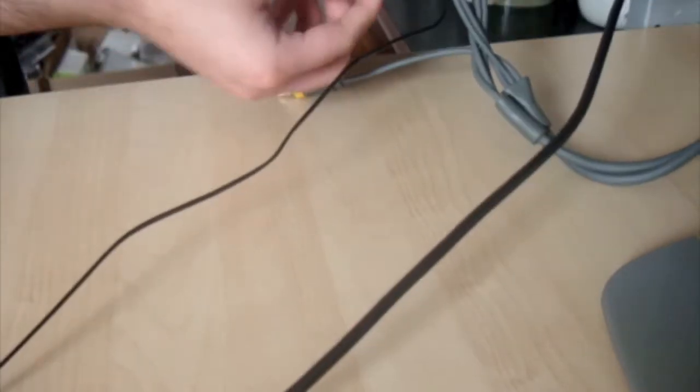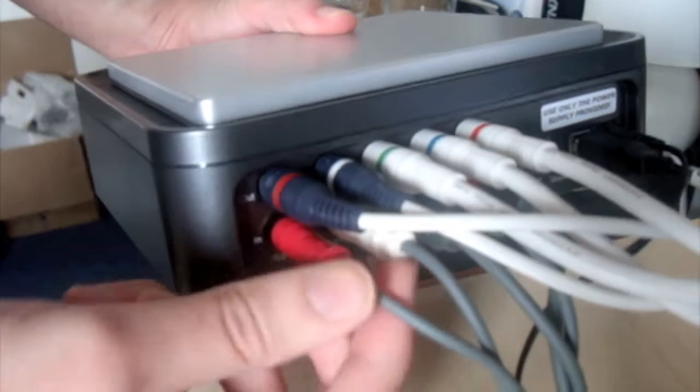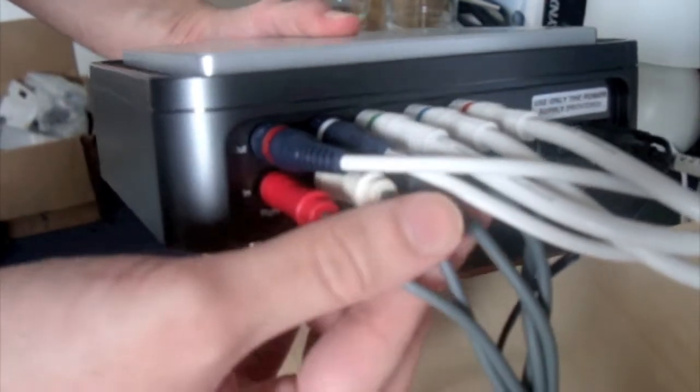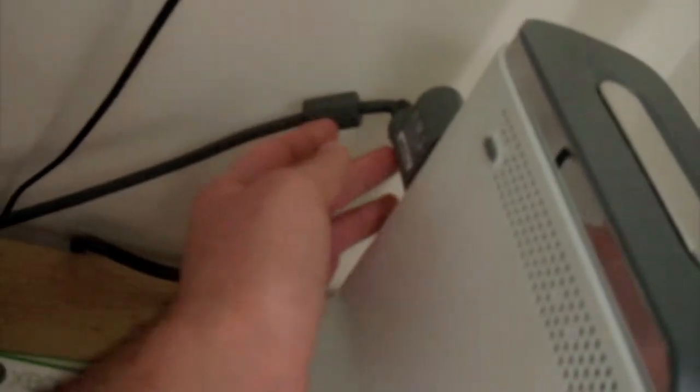Very easy to setup. At the bottom row here, we have the Xbox component cables coming into here. Basically that is just a grey wire coming straight from the Xbox, which is sitting over the side. It's just your standard AV cable that you get.